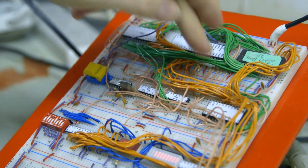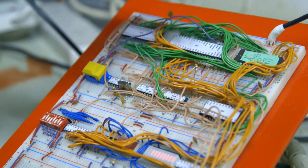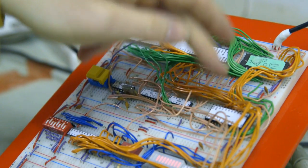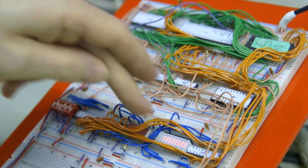You've also got the data bus, which is all the orange wires. The orange wires go from the CPU to the ROM, to the RAM, and to the communication chip. The data bus also comes down to the I/O chips as well, carrying data either from the CPU to memory, from the CPU to the I/O chips, or back the other way. So it's an 8-bit micro, as opposed to your modern 32-bit or 64-bit computers.